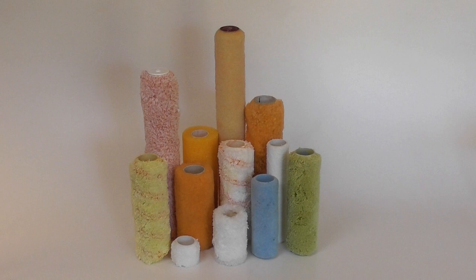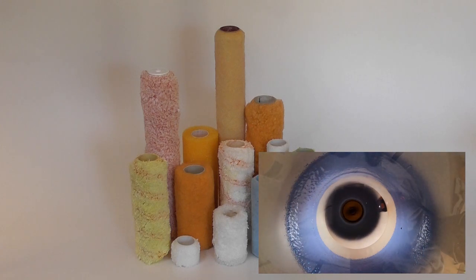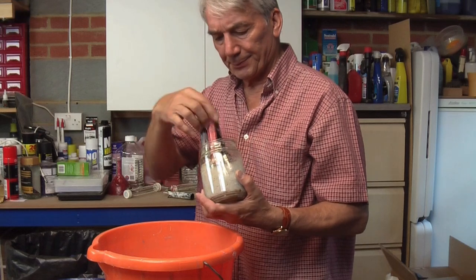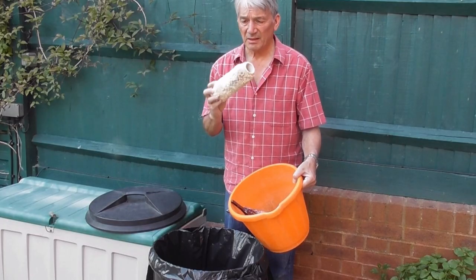Pretty much any 1.5 inch or 1.75 inch roller sleeve, from 2 inches up to 18 inches long, can be cleaned with the Dandy Pro in less than 60 seconds. Imagine the money you'll save when, thanks to the Dandy Pro, you can finally stop throwing out brushes and rollers.